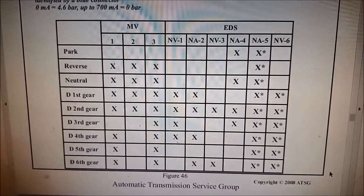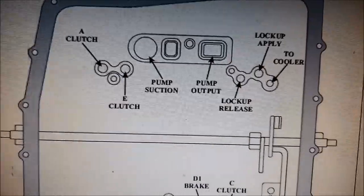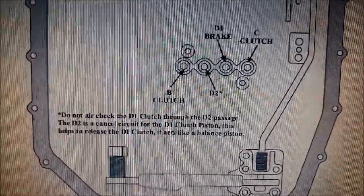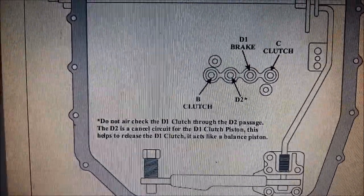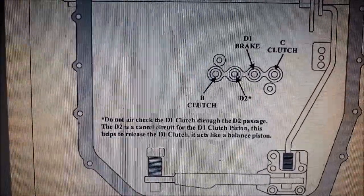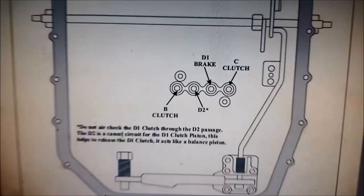On the ATSG manual there's the operation chart for the solenoids and the respective clutch air pressure test port locations. There's also a warning: do not air check the D1 clutch through the D2 passage. The D2 cancel circuit acts like a balance piston or cushion for the D1 clutch piston, and it can be damaged if you air pressure test it through that passage, so be aware of that.